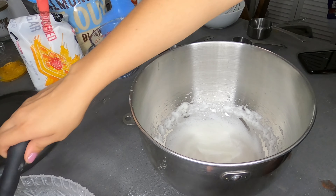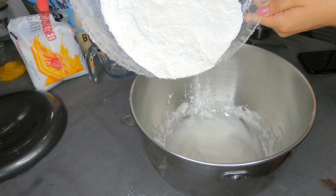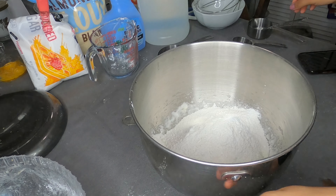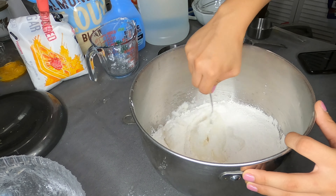Now what you're going to do is grab the powder that you already mixed before and put it into the liquid egg whites. You're just pouring it in there. Then mix it together with your spoon, not with the machine — just until you get a very good consistency.